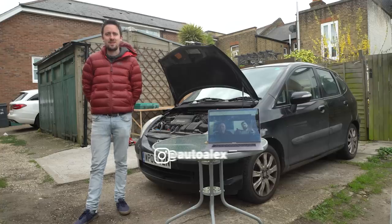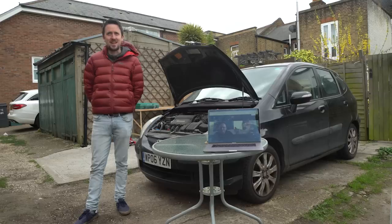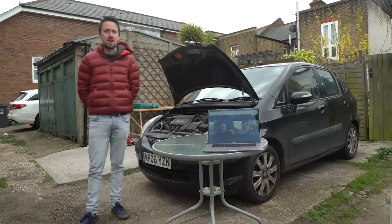Hello and welcome to Car Throttle. I'm Alex. I'm Jack. I'm Ethan. And today what we're going to do is teach Ethan how to service his car. Ethan, how are you feeling? I'm not feeling good. I think the most I've ever done to a car is change a brake light bulb.